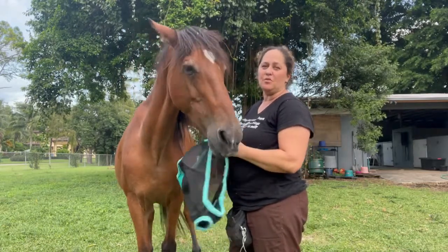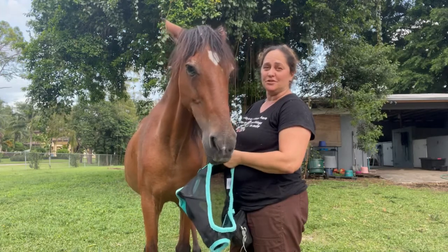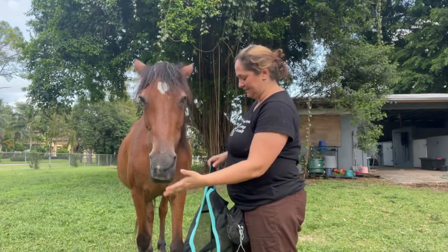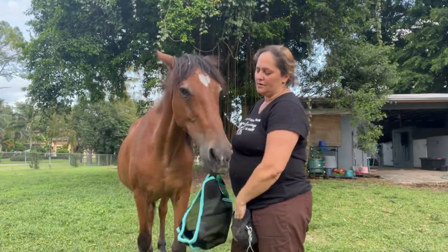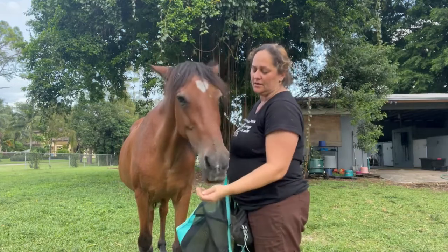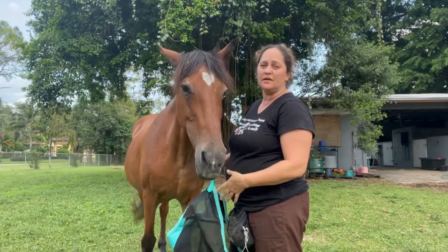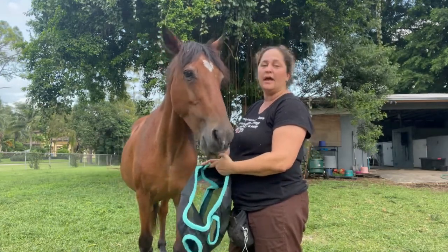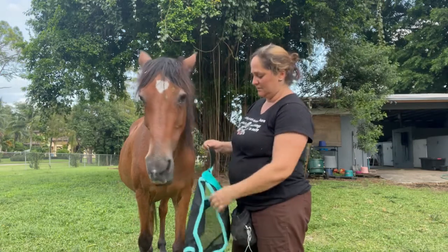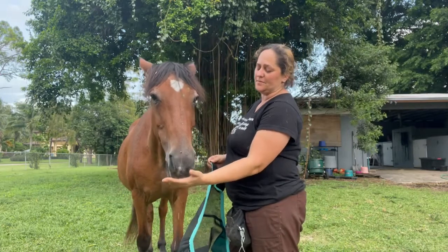All I want is for him to be comfortable with the velcro — this is just like charging the clicker, except I'm charging the velcro essentially. I open the velcro and give him a bite of food: velcro, bite of food, velcro, bite of food. He gets the food independent of what behavior he does, because we're not working on behavior. Every time I make that sound, I give him a bite of food — the sound of the velcro means he gets food.